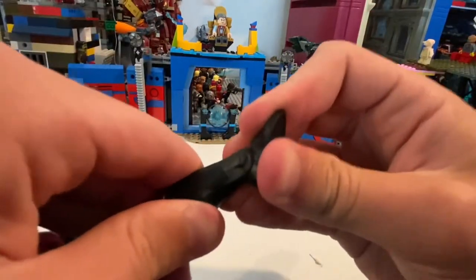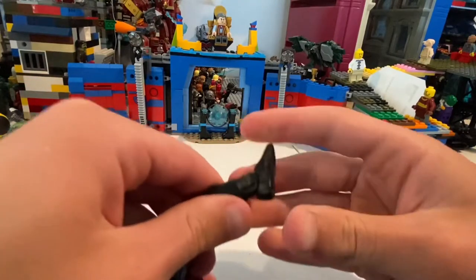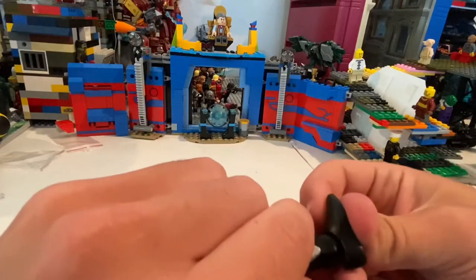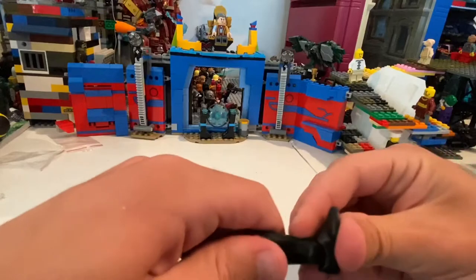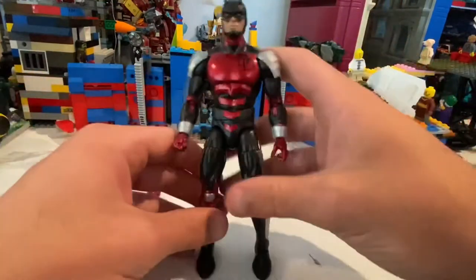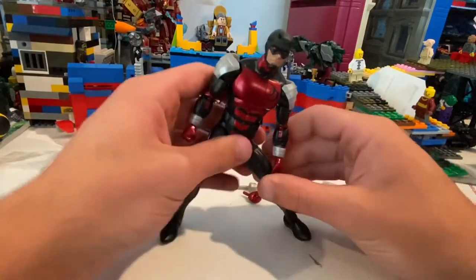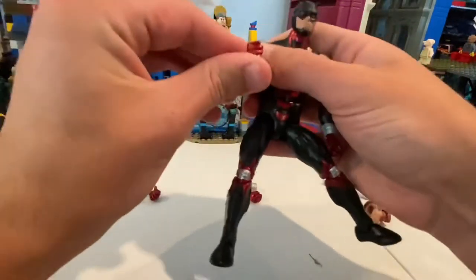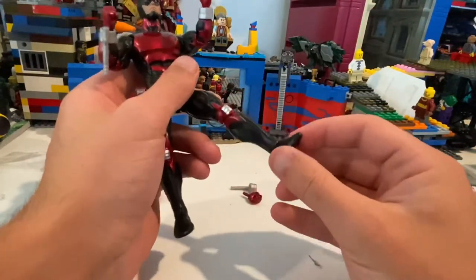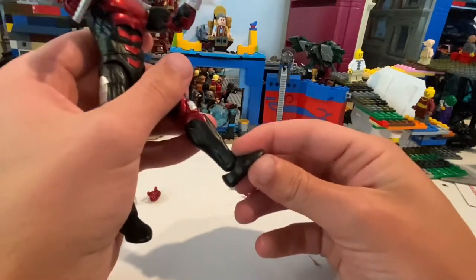He has an ab crunch — goes forward and backward. He has a waist swivel. He can kick out that far, kick forward that far, and kick backwards that far. He has a thigh cut, double jointed knees, and a motion cut. His ankles — I don't want to break them. The ankles are extremely stiff; I'm going to try the other one. I really don't want to break them, so the only problems I have right now are the ankles.